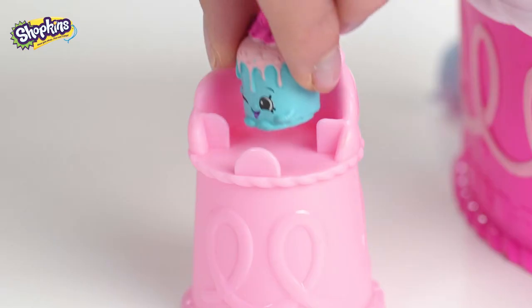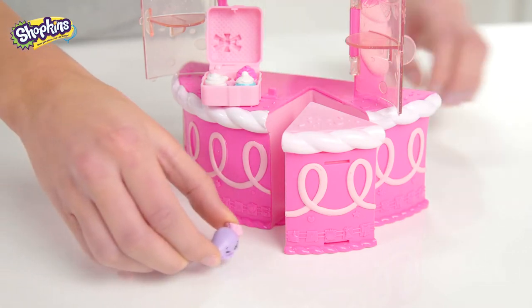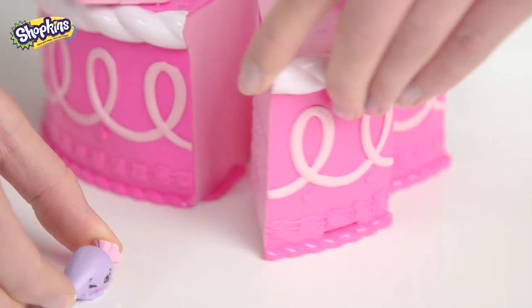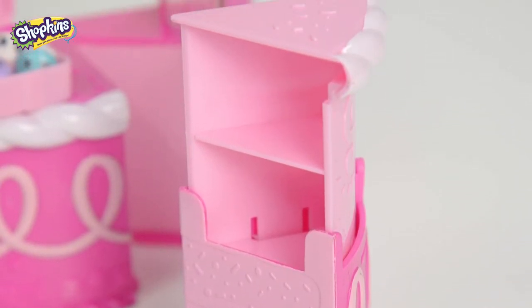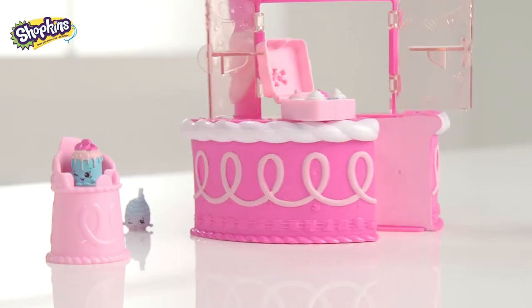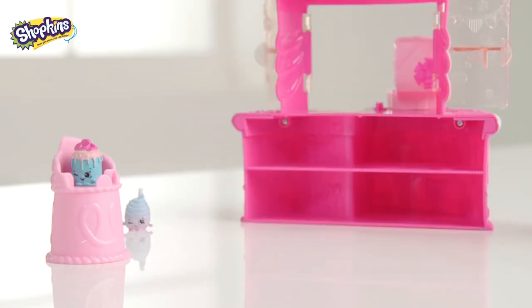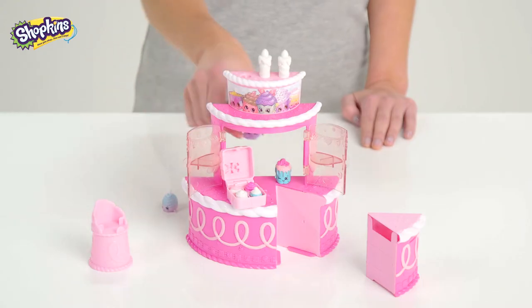I feel like a sweet princess on this seat. Let's open up the play set and take a look. First, I'll slide out this delicious-looking slice of cake. And what's this? It's a secret compartment to keep your extra special favorite Shopkins friends. And if you need more storage, there's loads of shelving behind here. It's really pretty, too. Perfect for play time.